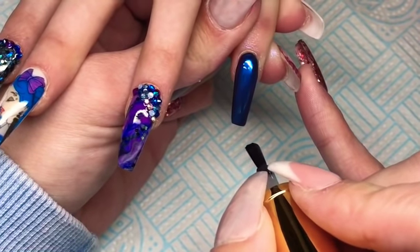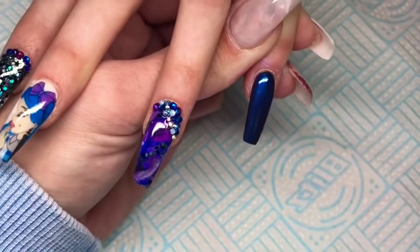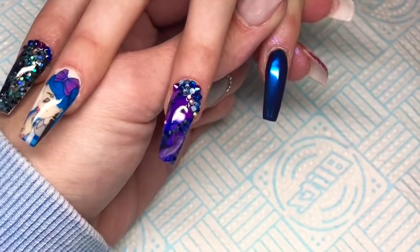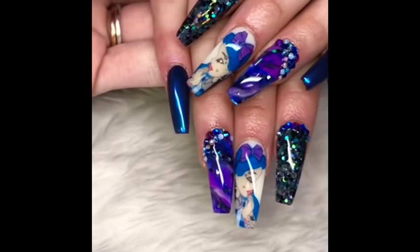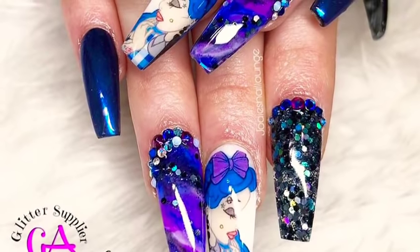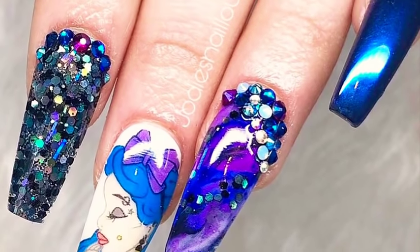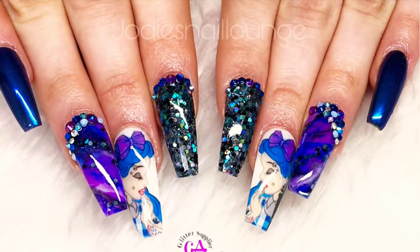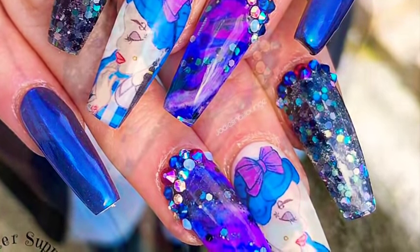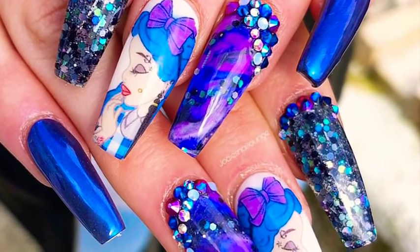I'm going to leave you here guys and let you watch the end of the video. There are some pictures of the nails in different lighting and also different angles. I really hope you like this one — if you did, give it a thumbs up. If you're not subscribed, don't forget to click the subscribe button. And don't forget if you purchase anything from Glitterati Nails, don't forget to use discount code Jodi and you'll receive 5% off the whole website. I just want to clarify that I do not get paid to promote for any of the companies that I promote for — I sometimes get gifted products, not all the time but sometimes. I just get you a discount. I hope you enjoyed it guys and I will see you in my next video. Bye!